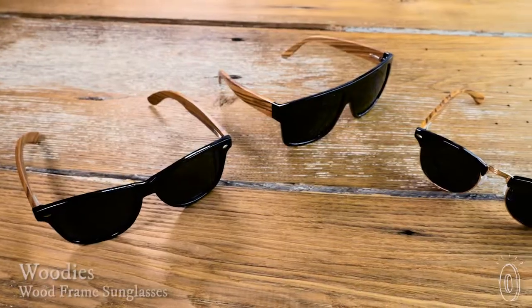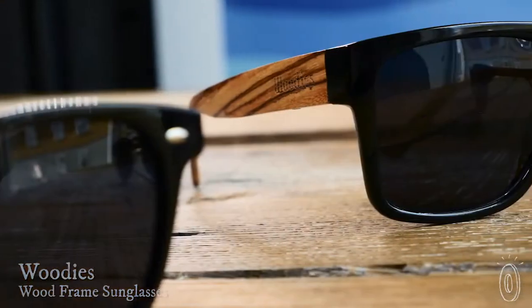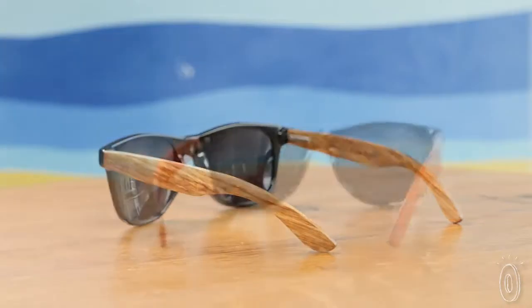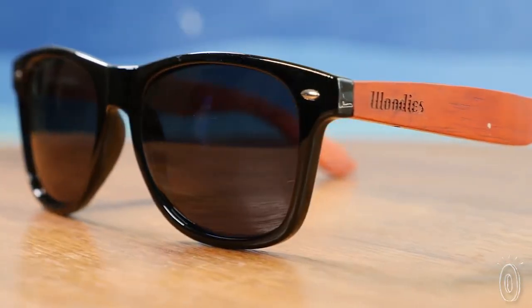The sunglasses from Woody's go against the grain by using real wood in all of their designs. The classic frames have a beach vibe and a durable construction that combine to create interesting and long-lasting polarized shades. The arms are made from zebra, walnut, or rosewood, with the unique grain and natural characteristics shining through.